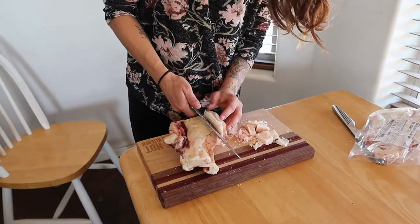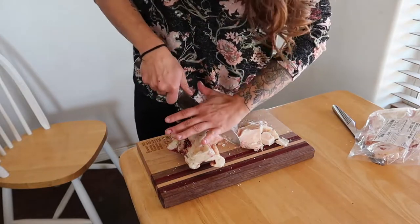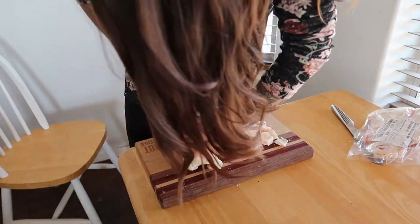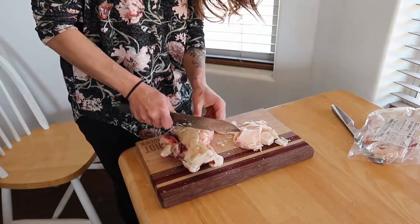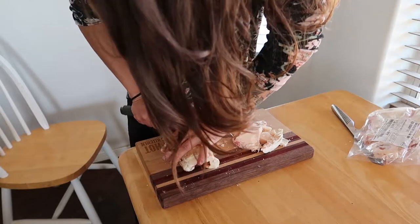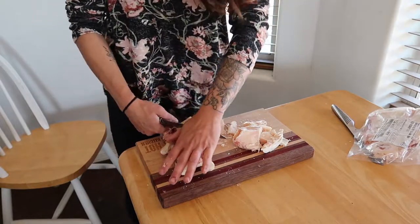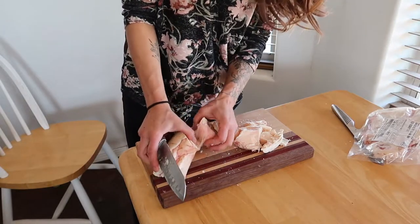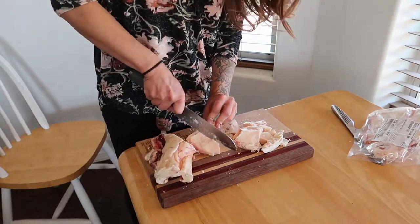I wanted to say a quick word on sourcing grass-fed beef tallow. If you're already sourcing grass-fed meat from a butcher, absolutely ask them if they sell the kidney fat from their animals. Some butchers may even give it to you for free if they usually throw it away. Your most economical source is going to be local first. I have produced good quality grass-fed, grass-finished beef tallow from a company called Azure Standard — it's a bulk organic foods co-op and I will link their website below. I'm not affiliated with them in any way; I just really love their products.